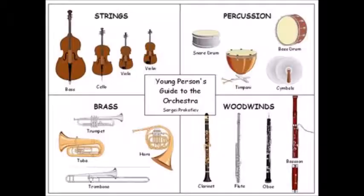Today we're going to have a go at making a homemade string instrument. As we said in the last video, instruments are categorised into families. There are four families of instruments: strings, brass, woodwinds, and percussion.